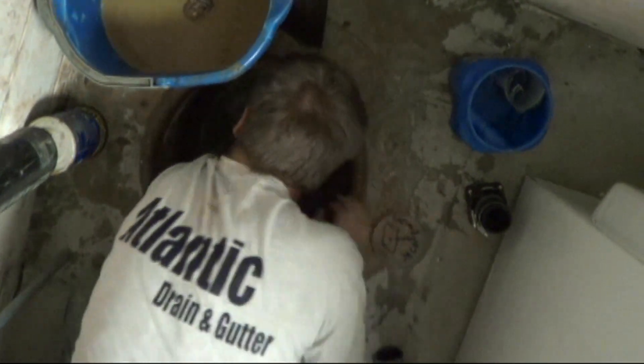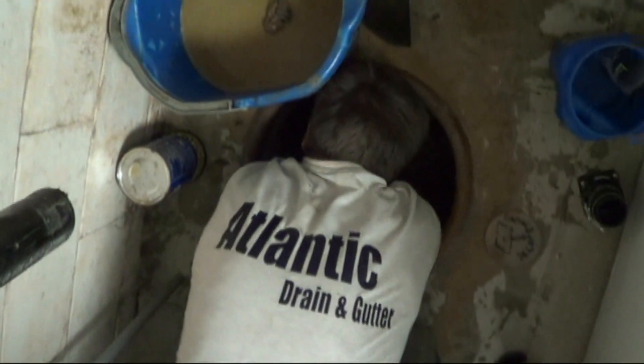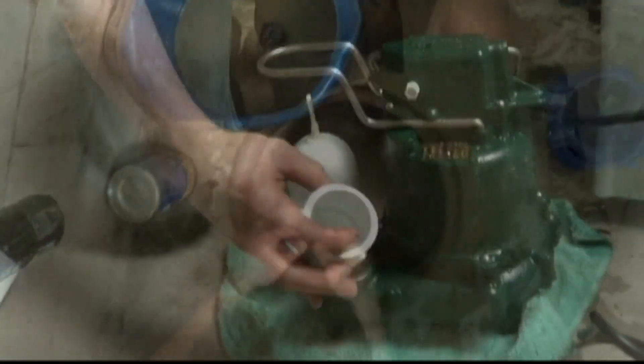Once you've got all the rocks out of the way, just make sure that the bottom of the pit is flat so that when you install your new pump it'll sit properly at the bottom of the pit.